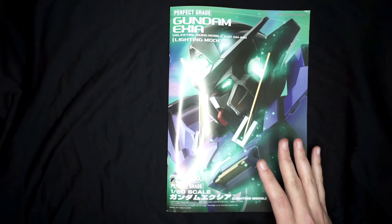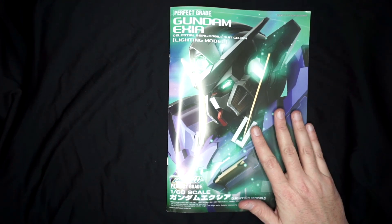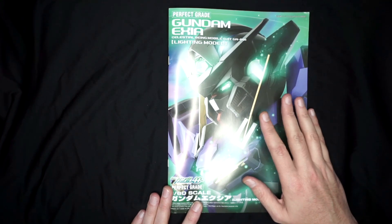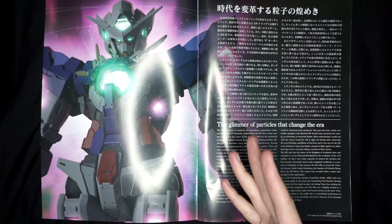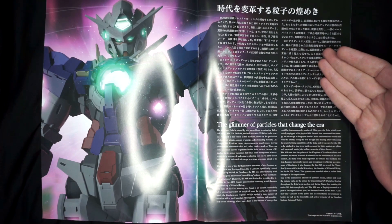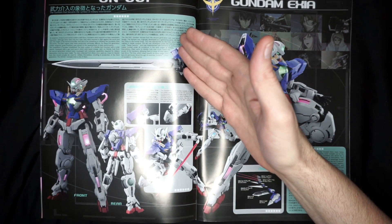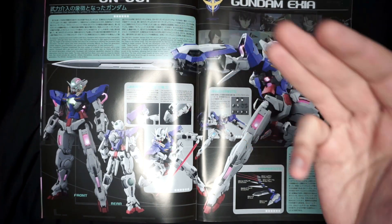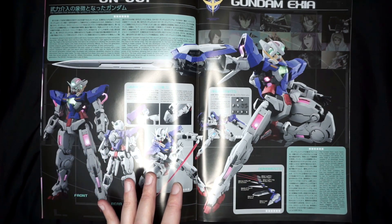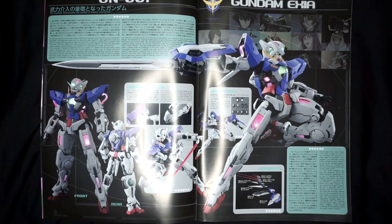All right, boys and girls, here we are. I'm going to try and get through this as quickly as possible because we have a lot of stuff to look at and I don't want this to be like a 45-minute video. Here we have the instruction manual for the Perfect Grade Exia. Taking a look at the cover art — same as on the box — I really, really like this. If I can find a poster like this I'm going to get that instead. Taking a look at the inside of the cover, you have some more great CGI artwork. You have the explanation of the story in both Japanese and English.